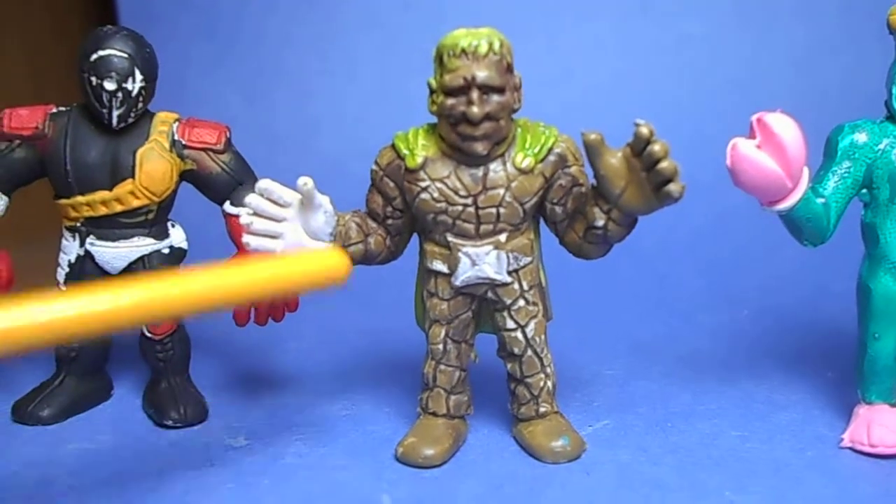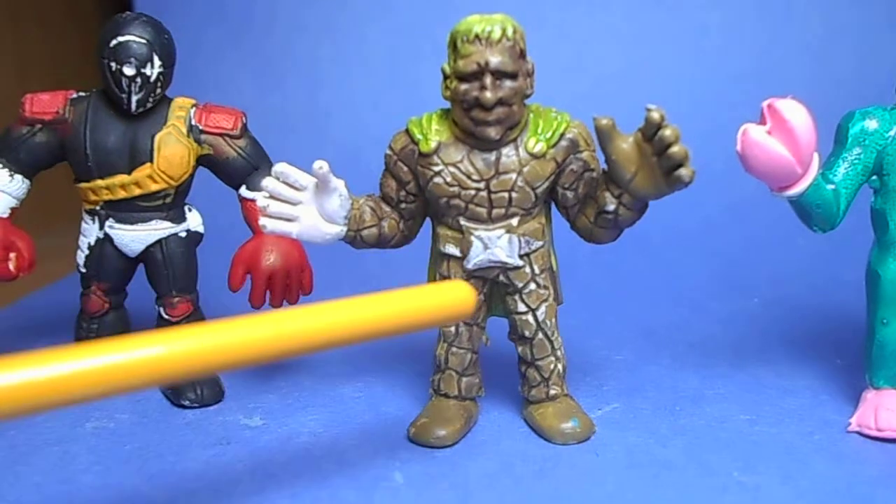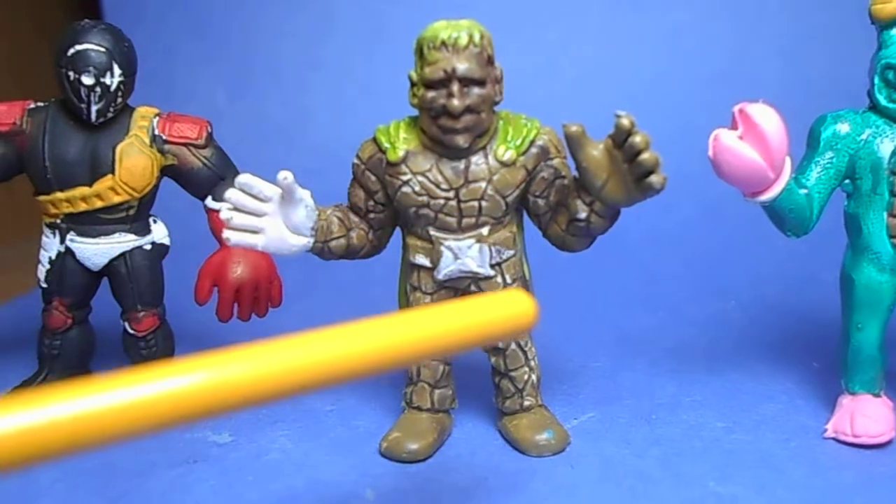I'm always really good at making these things look how I like, but I've got to work a little bit more on my blending on the other ones.